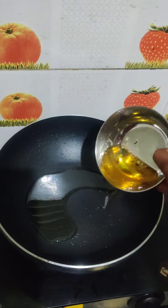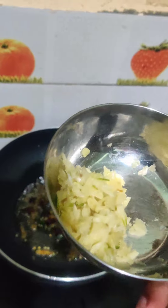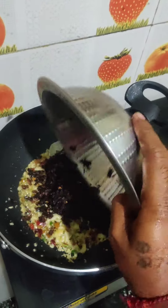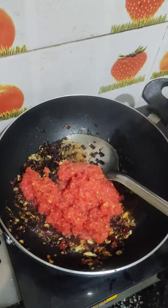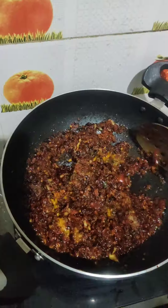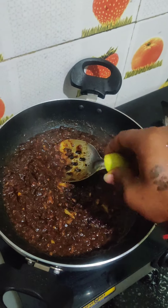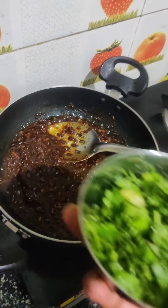We are going to make a little light. Then we will cook in the pan. Let's cook a little bit. Let's cook the pan — we are going to eat the chicken.